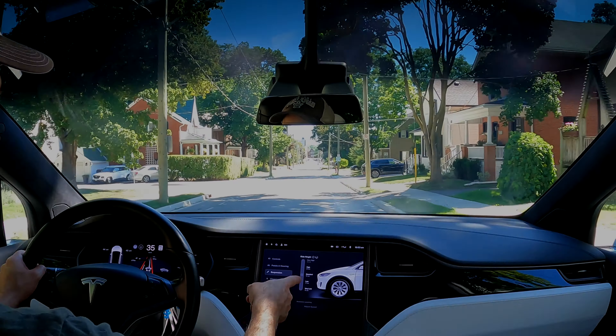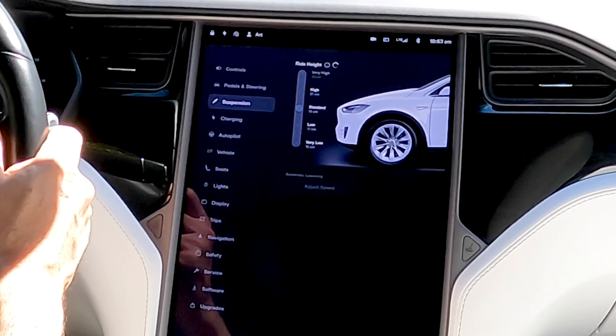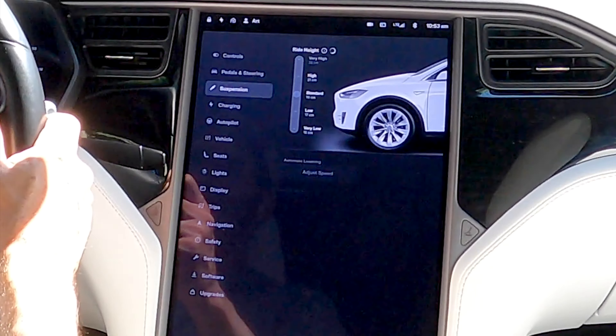You can see we've reached 31 to 32 kilometers an hour, and it automatically is lowering the suspension back down to the standard height. When this icon stops spinning, we will know that we're at standard height — that's where we see this little ball there.